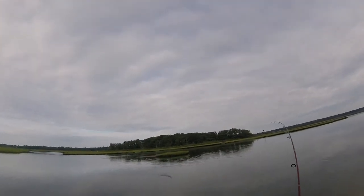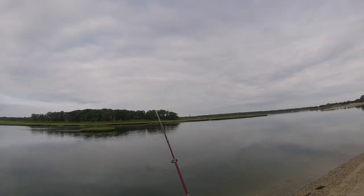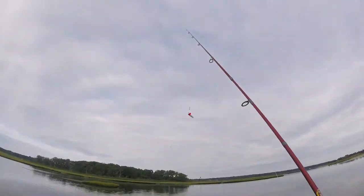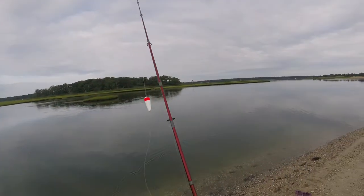Boom, that was the trick. You reel a little bit, creates motion, and it's fish on. Whoop — and he popped off, but that's all well and fine. Time to rebait.